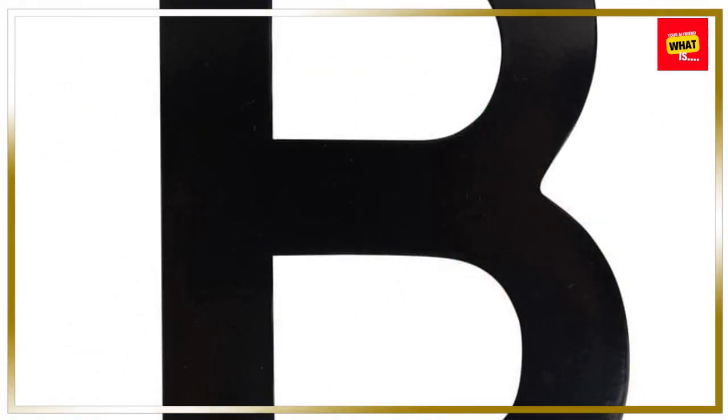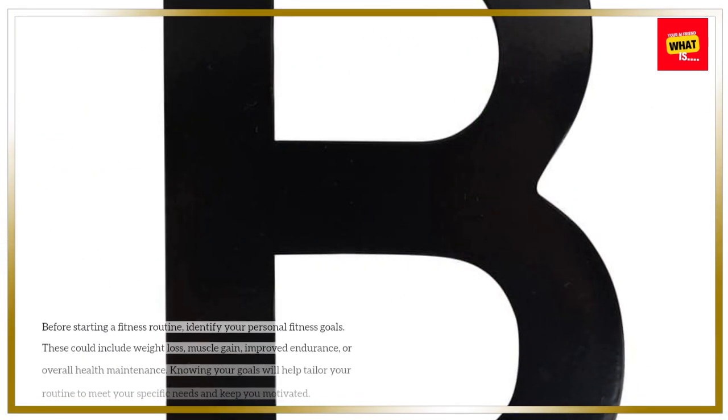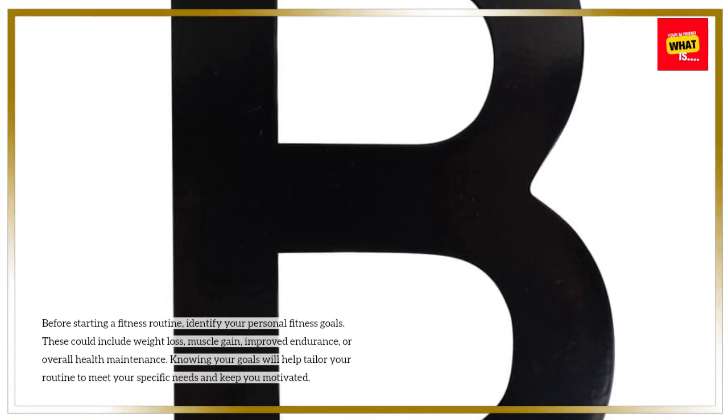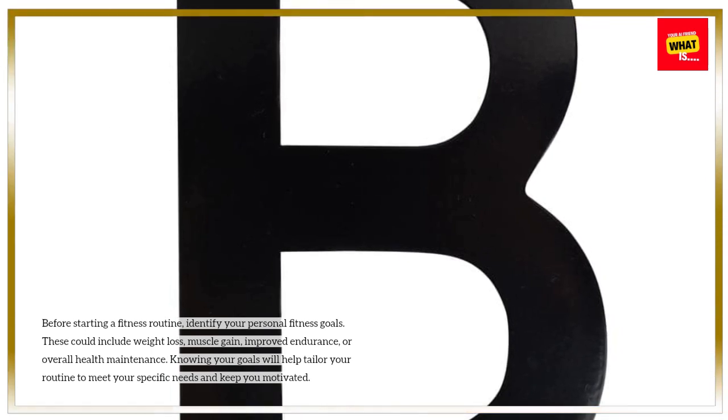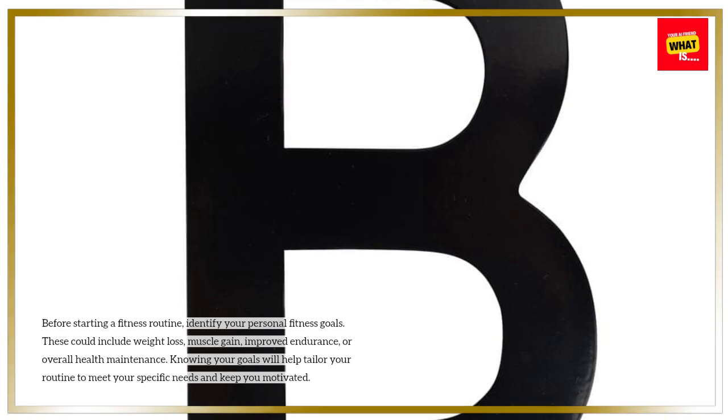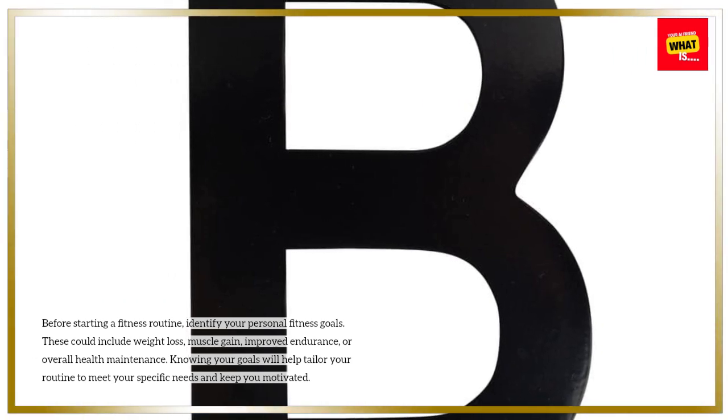Assess your fitness goals. Before starting a fitness routine, identify your personal fitness goals. These could include weight loss, muscle gain, improved endurance, or overall health maintenance. Knowing your goals will help tailor your routine to meet your specific needs and keep you motivated.